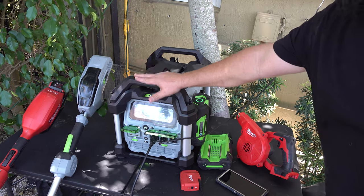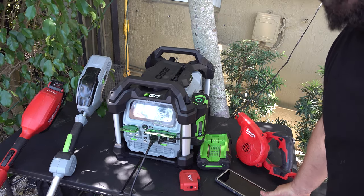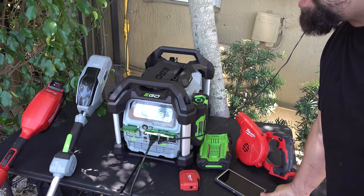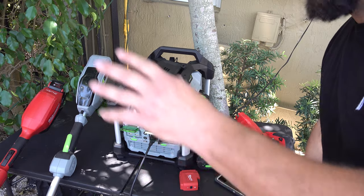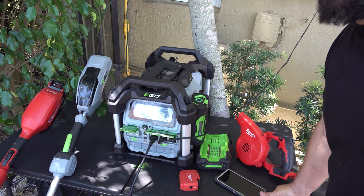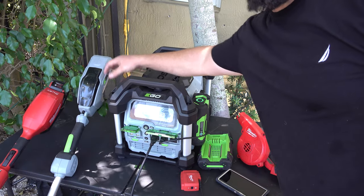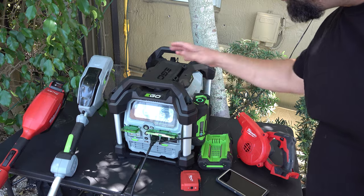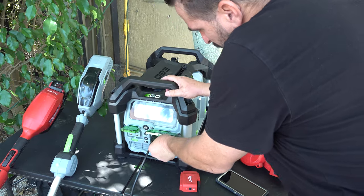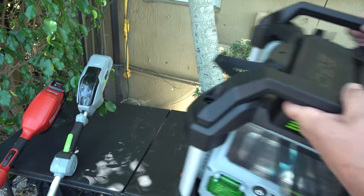The EGO inverter unit is about $499 without batteries. What I would advise is to start hunting down OfferUp, Craigslist — type in the word EGO and see who's selling a weed eater or blower. Maybe you don't have value for those tools because you live in a condo, but you'll get them a lot cheaper. You want to accumulate as many of these batteries as possible so you have fuel whenever you have a crisis. Just unplug this — boom — and I'm good.